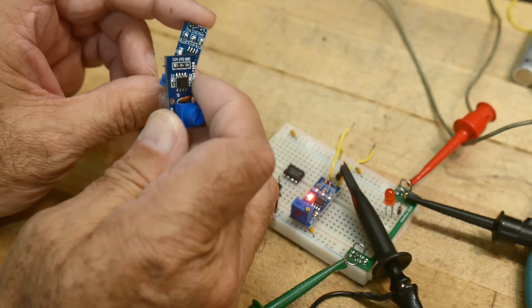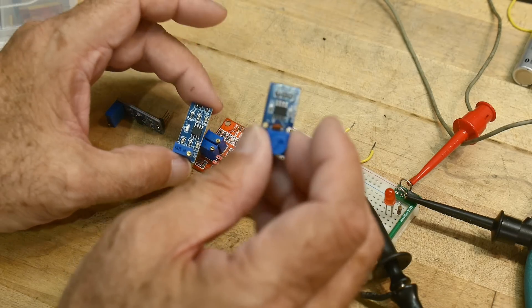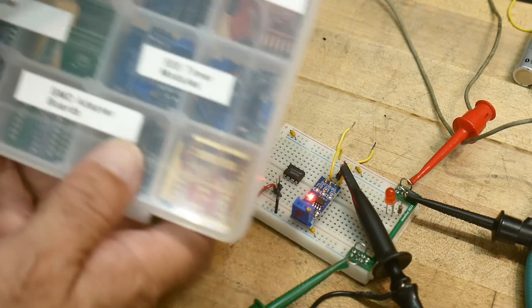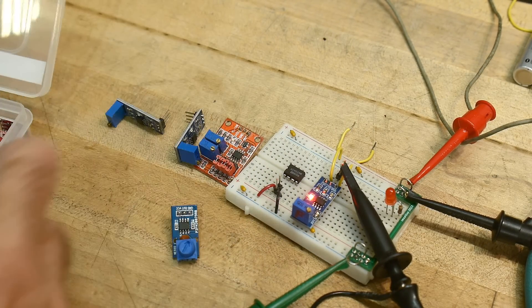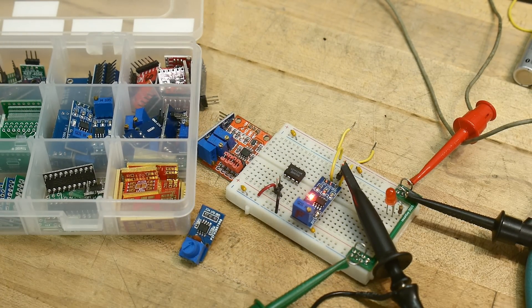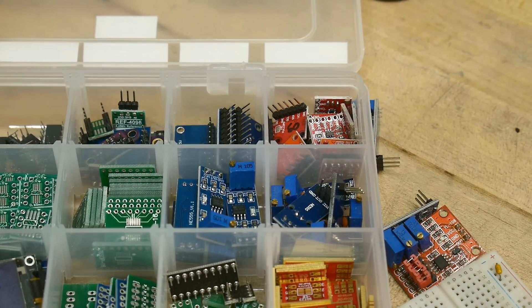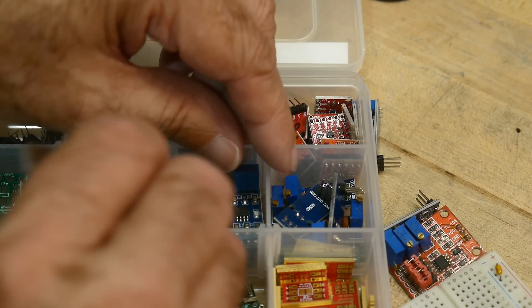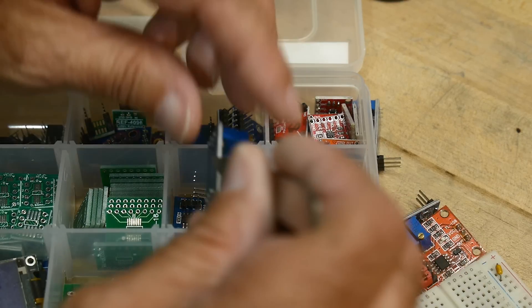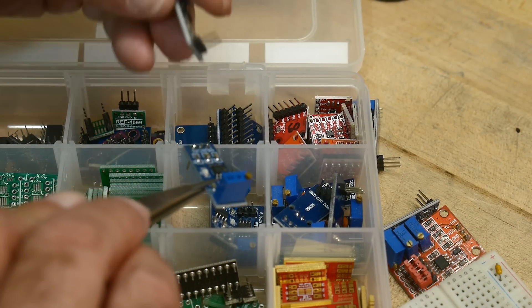I'll convert some — I think I have a bunch of these — and I'll put a nice potentiometer on them instead of using these. I've got a little box here that says '555 modules,' so let's go take a look. Okay, so these... oh, there's one of those bad ones. These look all okay.